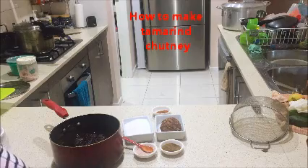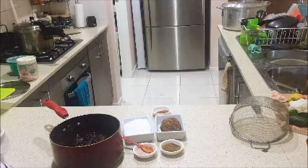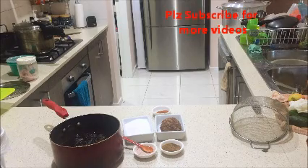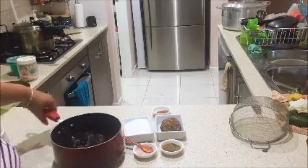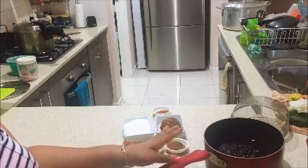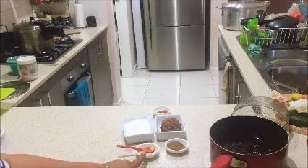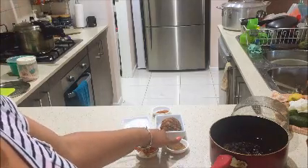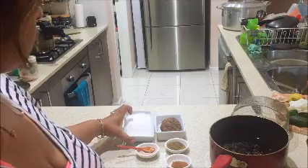Hi everyone, today I'm planning to make tamarind chutney. I normally make it in bulk, and it's been about four months since I made it last time, so I just ran out of it. For my tamarind chutney I took 250 grams of tamarind, soaked in boiled water. I also have black salt, normal white salt, roasted cumin powder, some jaggery, red chilli powder, and sugar.